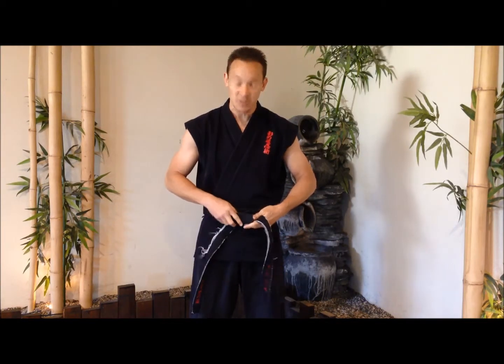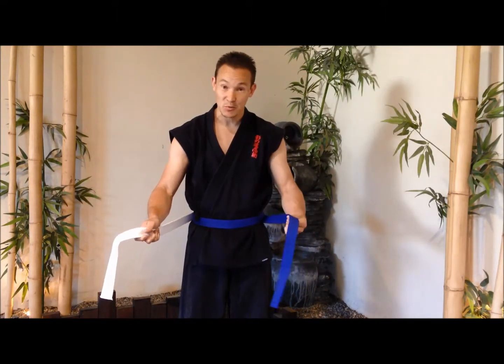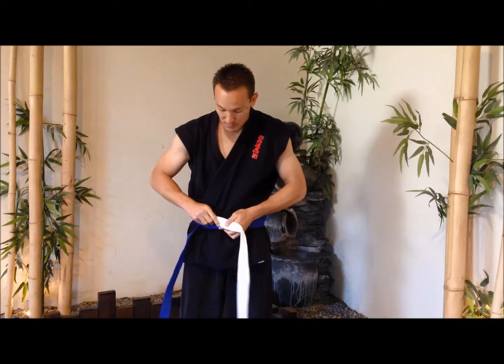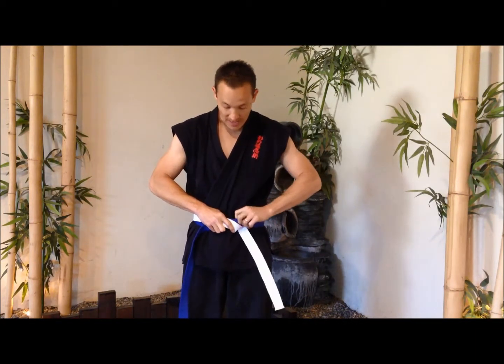From right here we're going to change to different color belts so you can actually see the different colors and how we go ahead and do this next portion. We've got our different ends right here — the one on the right is going to be the white one and the one on the left is the blue one. We're going to have the one on the left go across our stomach, and the one on the right is going to go over both of those belts and tuck underneath both of them just like that.